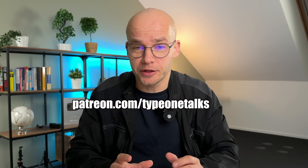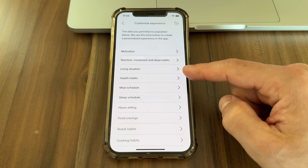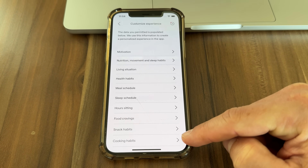Here are the issues I had with the Lingo system. The first thing I'm not a huge fan of is how much information the app wants to know about me — everything from my motivation and living situation to cooking habits and even my gender identity. I get that it's trying to personalize my experience, but it feels like a lot to share, and I'm not totally sure how some of this information will actually translate into a better app experience. It makes me wonder where all this information is going and how it's being used.